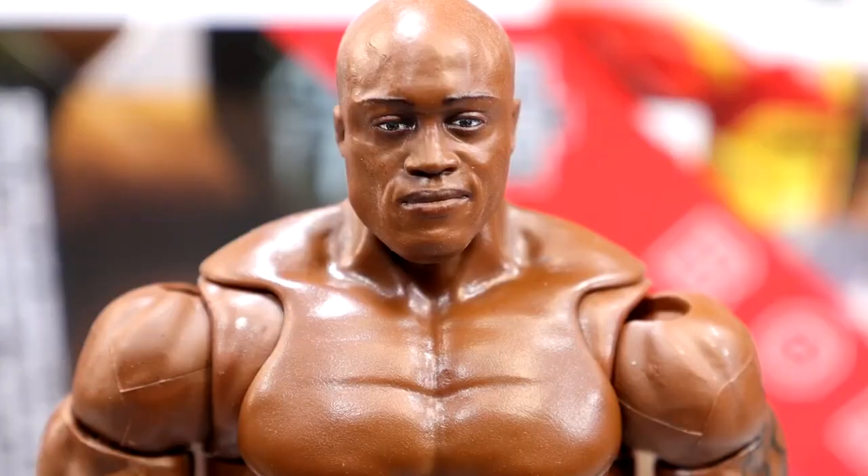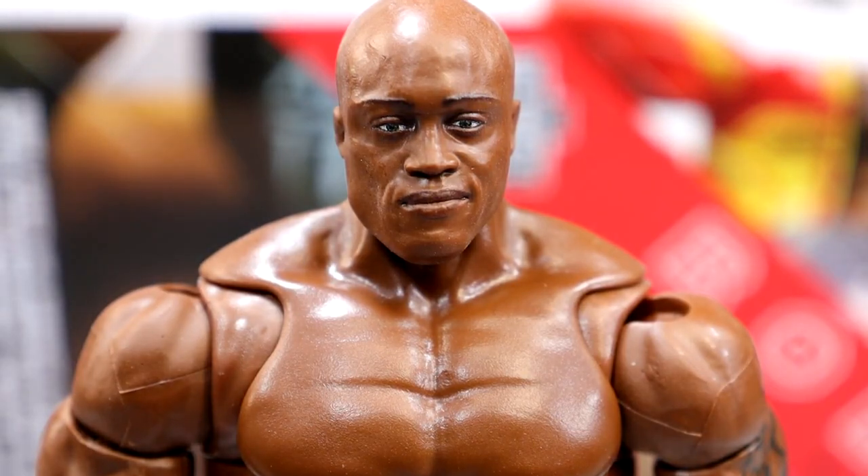Getting into Bobby Lashley himself, starting out with the head sculpt — we've covered it. It is the Elite 103 head sculpt. It's a good head sculpt. It looks just like Bobby. I don't have a problem with it.